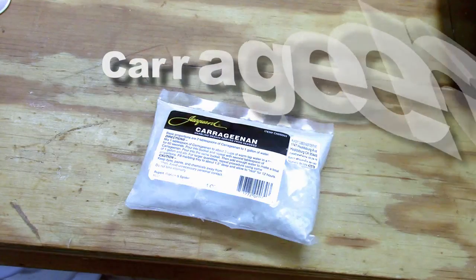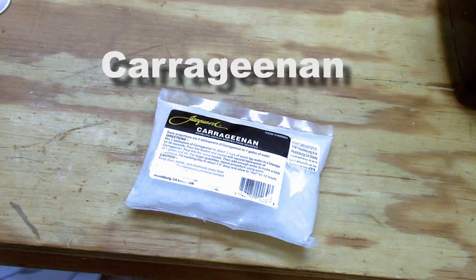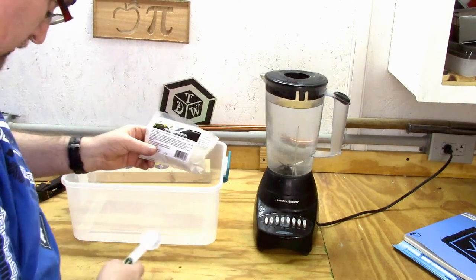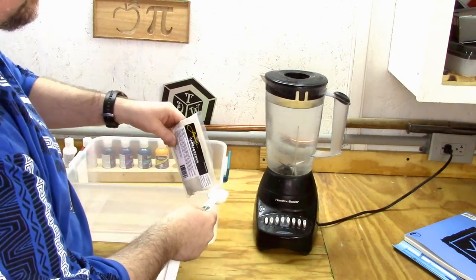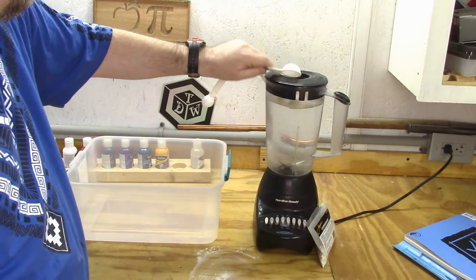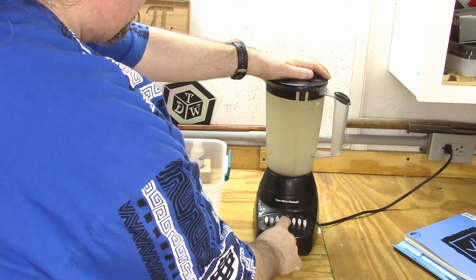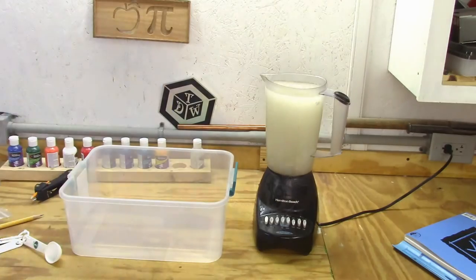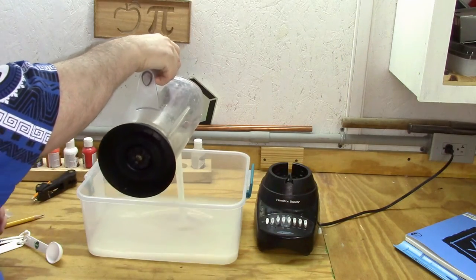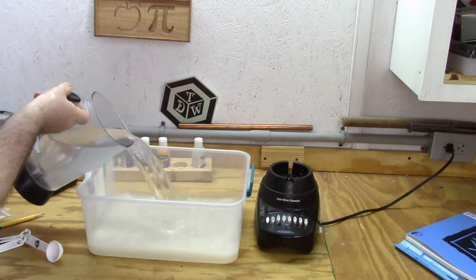Next we need the carrageenan. Carrageenan is a powdered seaweed that gets mixed in the blender — it's the liquid on which the acrylic paints will float. You just mix it up in a blender. You need a gallon of it, so I did a couple of tablespoons to a couple of quarts. Once thoroughly mixed, I poured the thickened liquid into the container I was going to paint in, then added another two quarts of warm water to it.